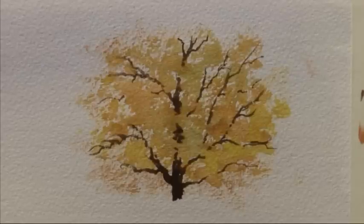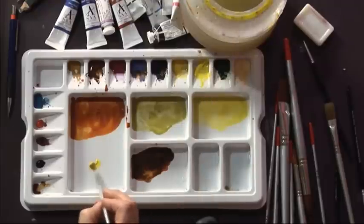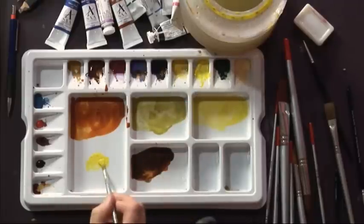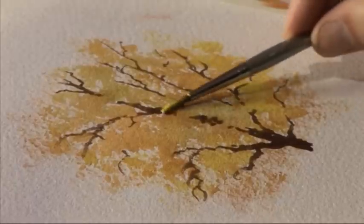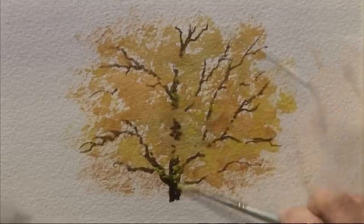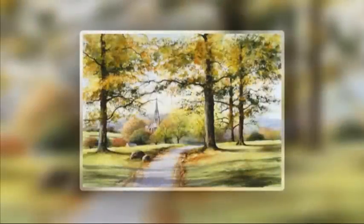There is a final effect which is a bit more dry brushwork with some lemon yellow, but it does need some time to dry before that. Now that it's dry, just a few finishing touches with a number four brush and some lemon yellow. I'm going to take advantage of the fact that lemon yellow is opaque — not if you dilute it though — so I'm taking neat paint straight out of the tube onto the brush, laying the flat on the paper and taking it across, mainly looking for darker areas like against the trunk and branches.